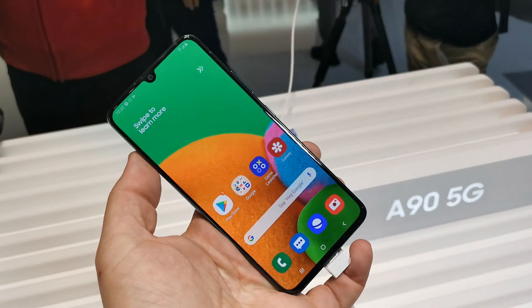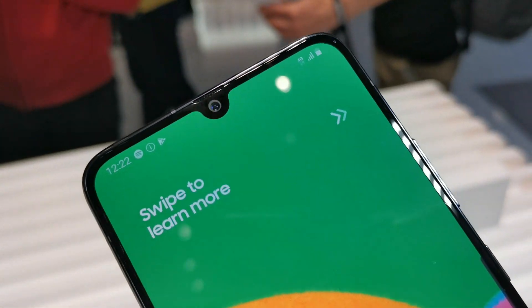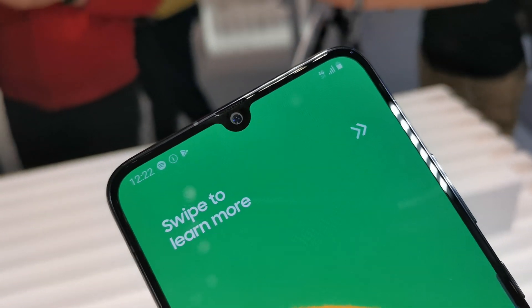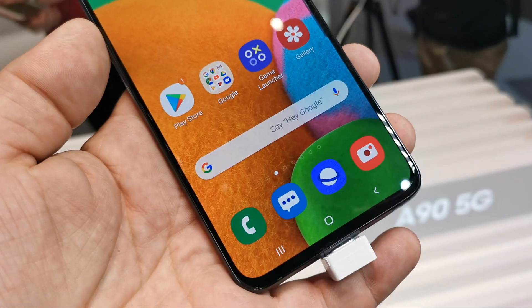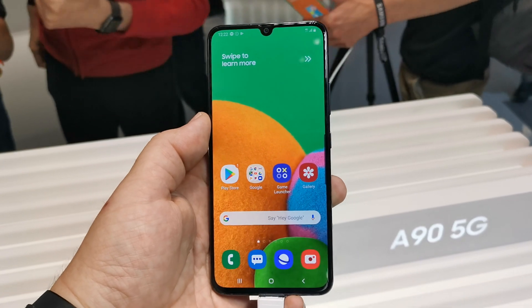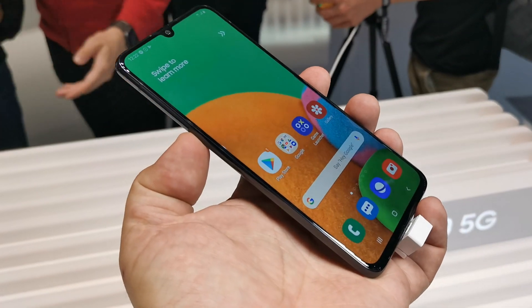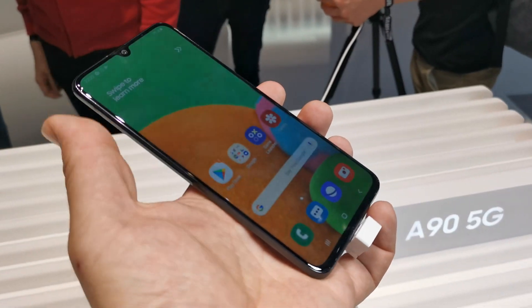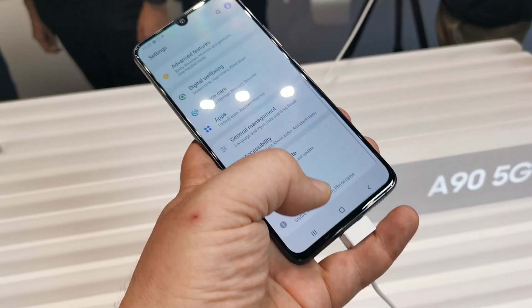On the front you get a 6.7 inch full HD AMOLED panel featuring a notch up top, which houses a 32 megapixel front camera. The chin at the bottom is pretty small, and it's a flat screen, so you get fewer reflections than on the curved screens of the Galaxy S10 and Note 10 series — except for the S10e.